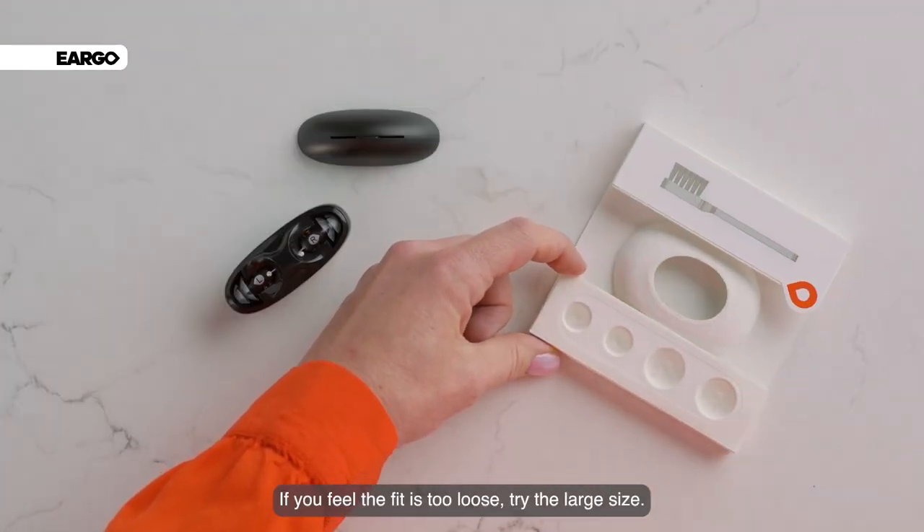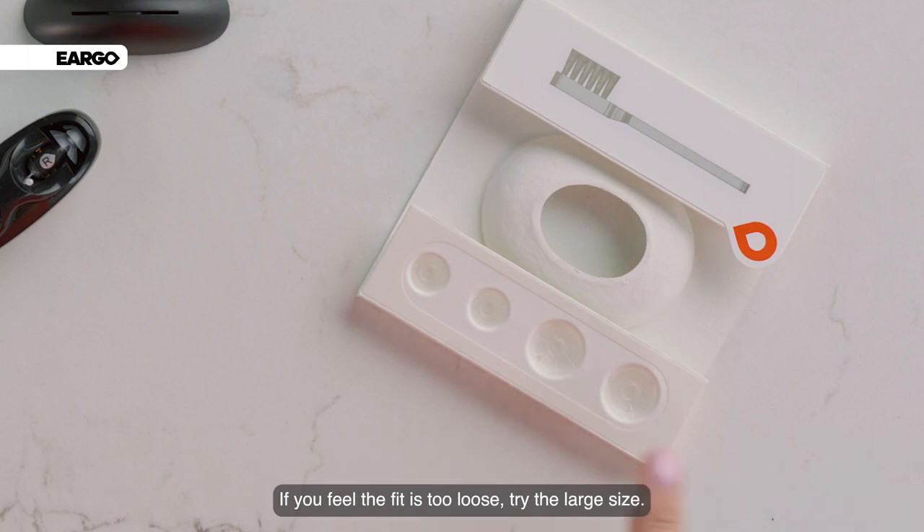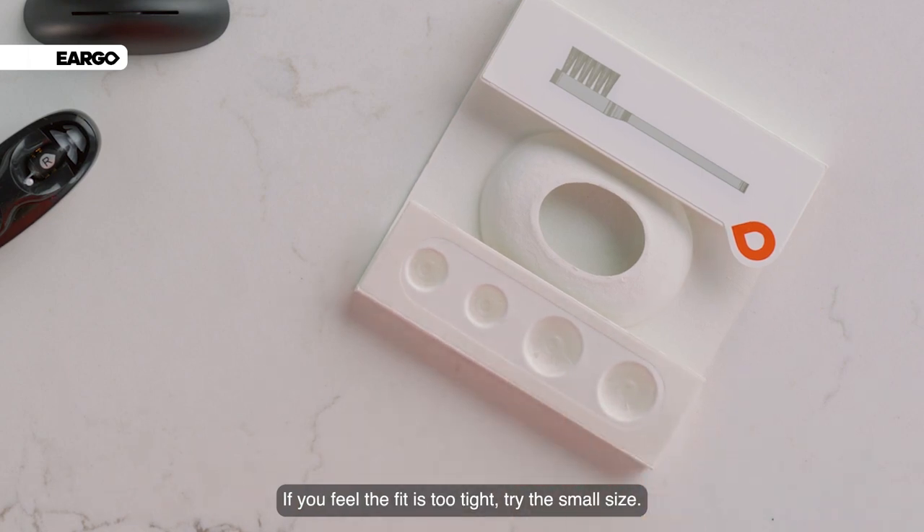If you feel the fit is too loose, try the large size. If you feel the fit is too tight, try the small size.